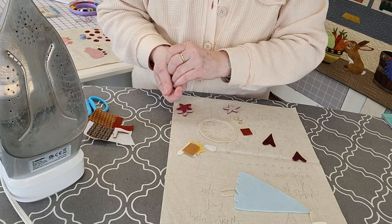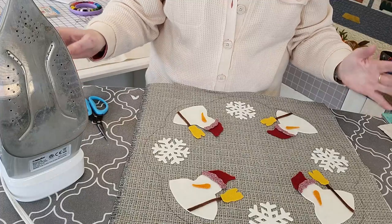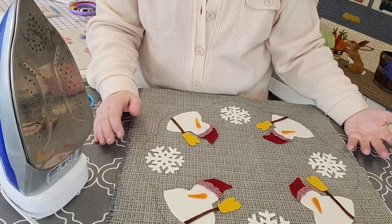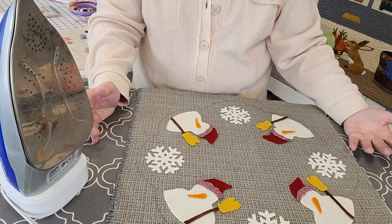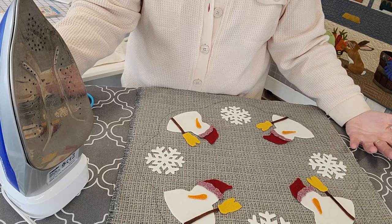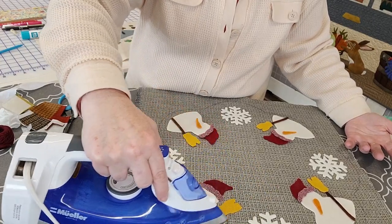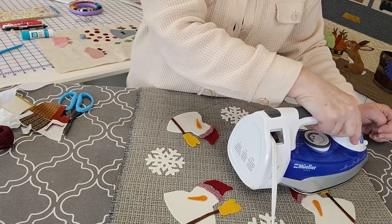I'm going to move to another little project — a Buttermilk Basin snowman — to show you how I iron everything down. I have fusible on the back of each piece and I place them just like I want them. I want to put my iron down without too much pressure, because one thing people don't like about using a fusible is that it tends to smash the wool so it's not quite as three-dimensional. But if you use a lot of steam and don't press too hard, the steam will adhere it to your background just fine. It only takes a few seconds — don't hold your iron on there for a long time.